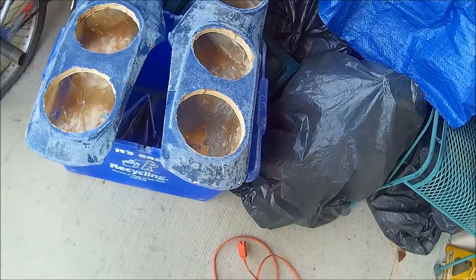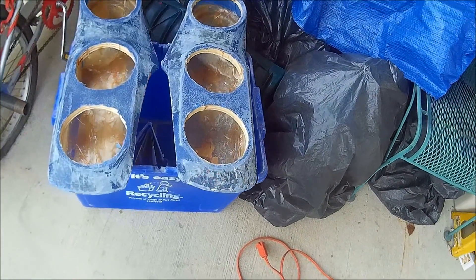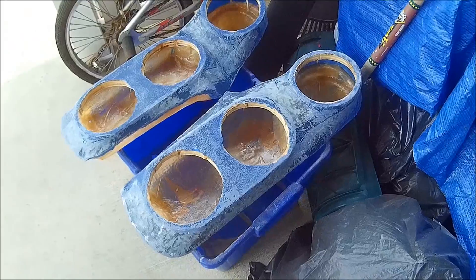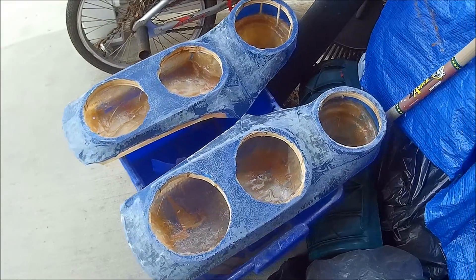Then after that, another layer of body filler. Then after that, some Rage Gold — just some Bondo Gold. Then maybe some Spot Glaze. Lots of sanding. Then hopefully we'll see these things wrapped.